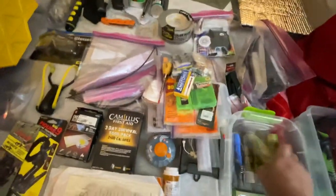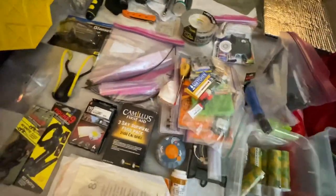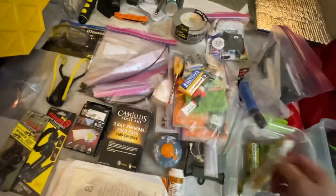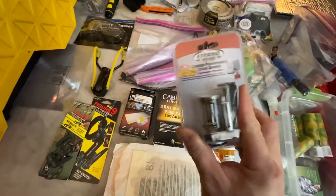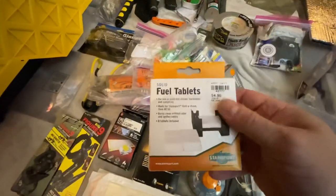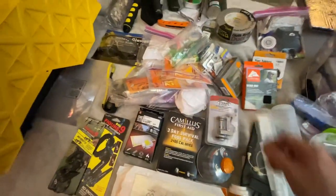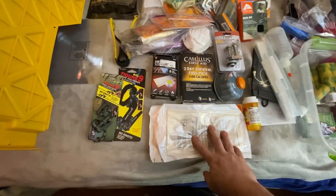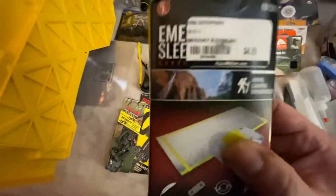I've got all-weather matches and an emergency blanket. There are six smoke bombs, super glue, a flashlight, and homemade fire starters. I've got a notepad, a compact backpack stove, a poncho, and a little folding fuel stove — there's some redundancy there. I've got a head net because if you're in a mosquito area you don't want malaria, fuel for the little backpack stove, and latex-free gloves for people with allergies.